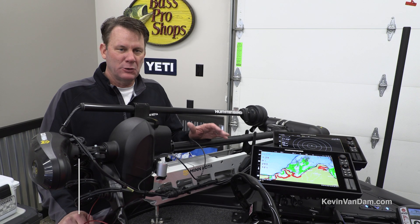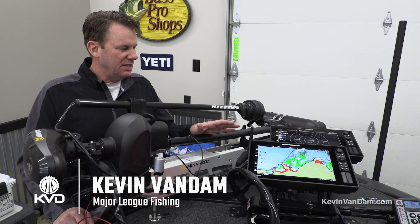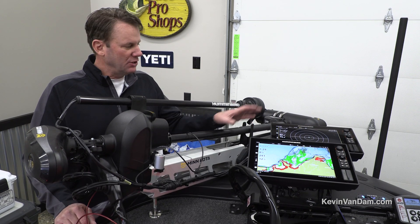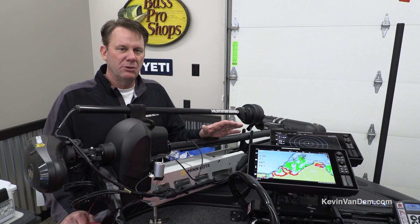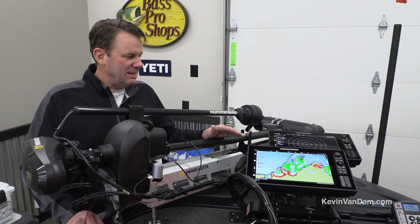A few years ago I was one of the first guys to have four units on the boat. When 360 imaging came out for the first time, I knew that it was a game changer and I wanted to have a dedicated unit just to be able to see it, so I put that fourth unit on the bow. It allowed me the flexibility to use it for mapping and a lot of different things.